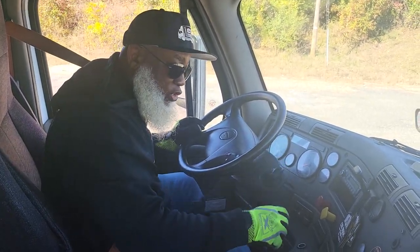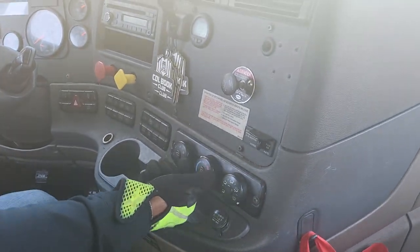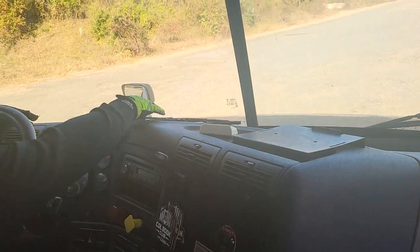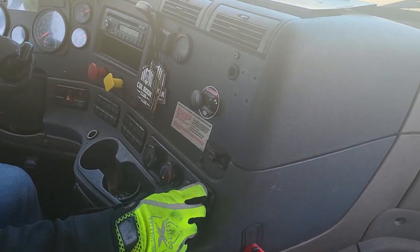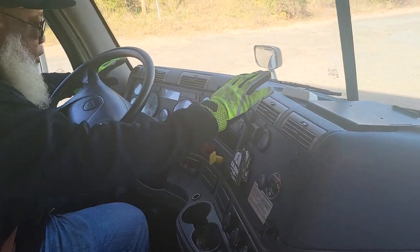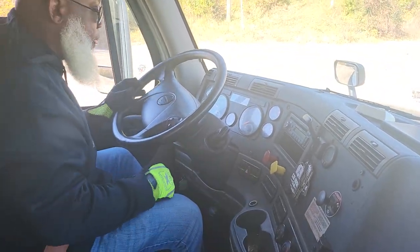Now turn my vents on to defrost. Turn the heat on and feel at the top, feel down the bottom, then to the vents — feel at the vents. They properly work. Turn them off.